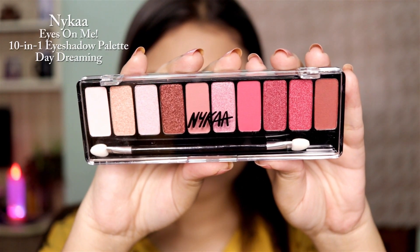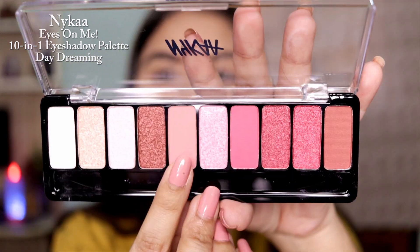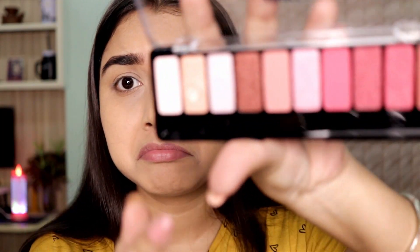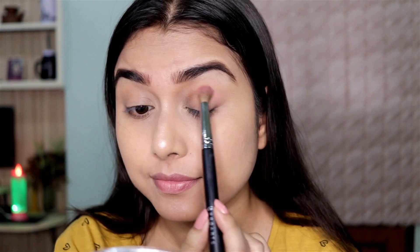Moving on to the eyes — this is the new Nika Daydreaming palette. I stabbed it with my nail and look how blinding this shade is! I ended up using it as a nose highlighter — why waste any product, right? And it worked perfectly.